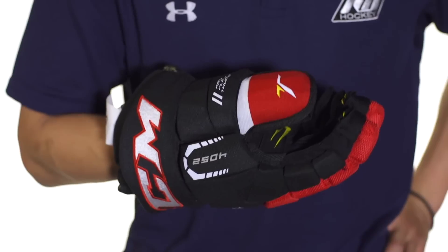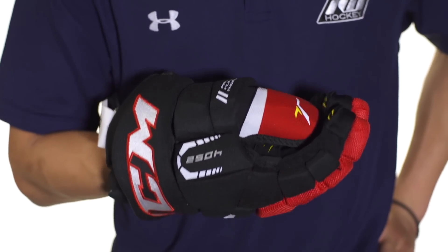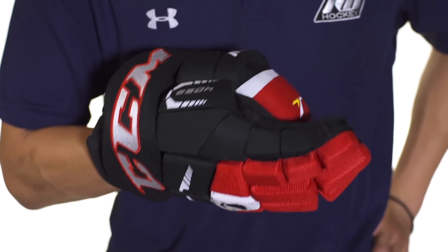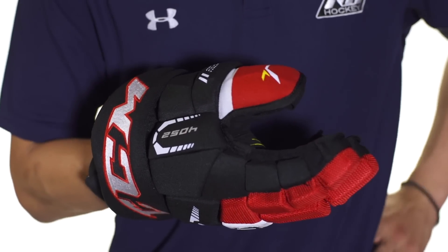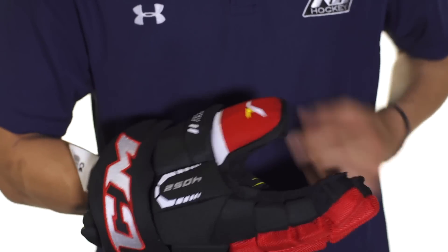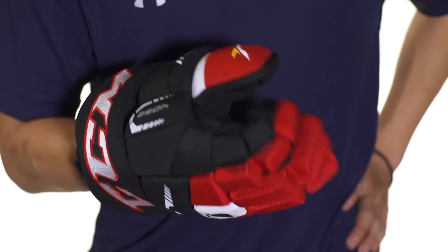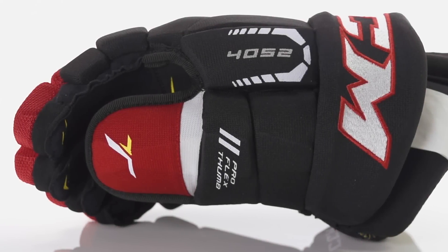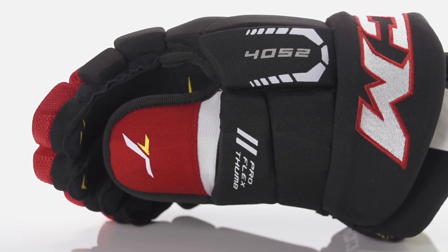Here in the thumb we're going to see a two-piece flexible thumb. This is going to allow your thumb to move very freely, allow you to grip your stick really well, and it's also going to still be very protective. It's not going to allow you to over-flex your thumb or hyper-extend it, but it'll still give you great protection. It has plastic inserts on top of medium density foams and then more plastic inserts on the inside.